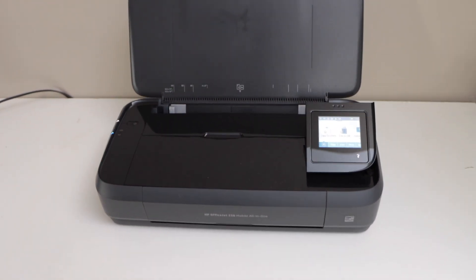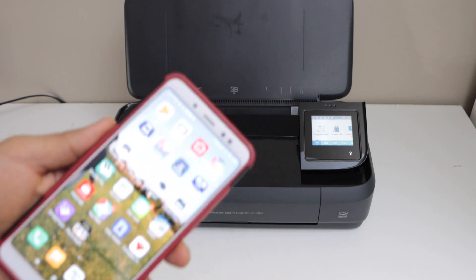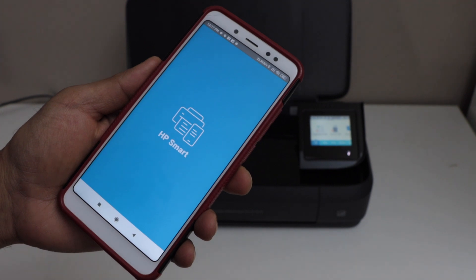Now go to your smartphone. I am going to use the Android phone, but you can also use the iPhone and download the HP Smart App. In this app, we have to add this printer.